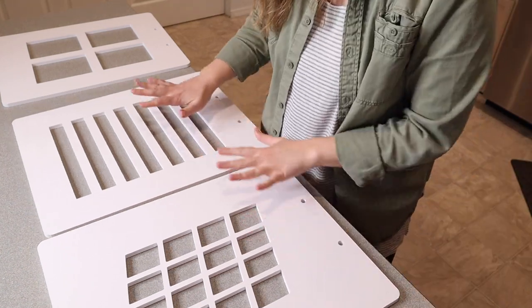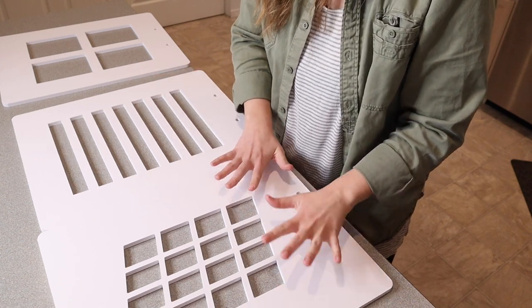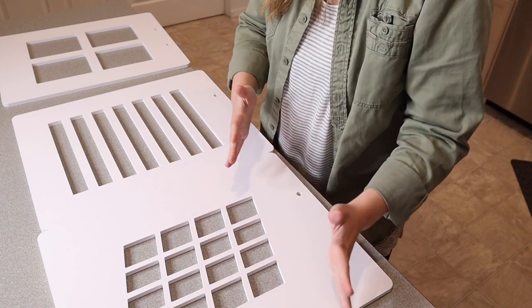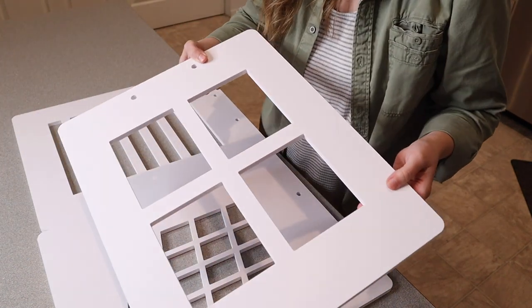I feel like this one kind of gives the simulation more of like blinds. This one gives the simulation of a window from sideways, so the light's looking in sideways a little bit, and this one is more of a standard window frame look to it.